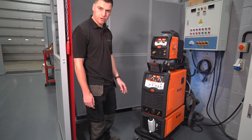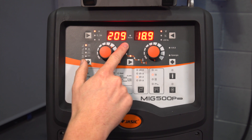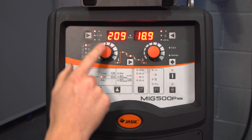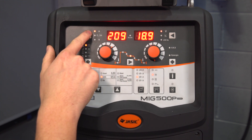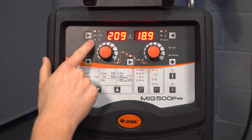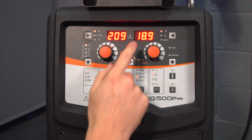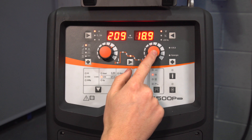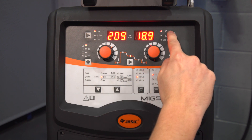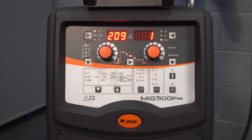Now we'll have a quick run through the panel. We've got the left-hand display which is controlled by the left-hand encoder, and on here we can adjust and display the current in amps, the wire feed speed or plate thickness, and also the time in seconds for any upslope, downslope, or gas flow time. The right-hand display is controlled by the right-hand encoder and here we can adjust and display voltage, inductance, and also the job number.